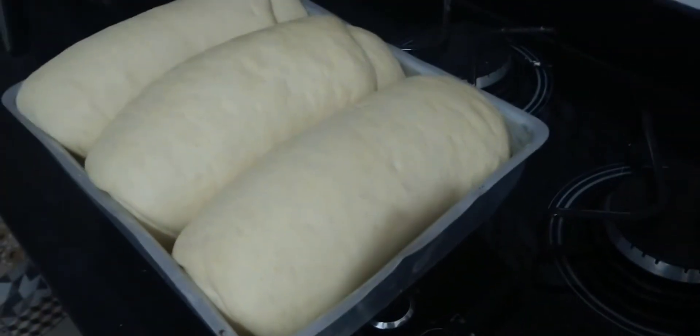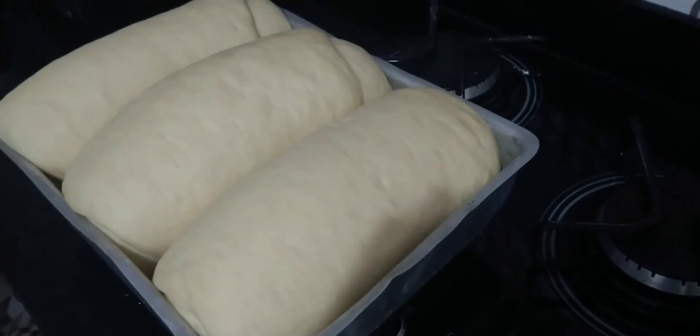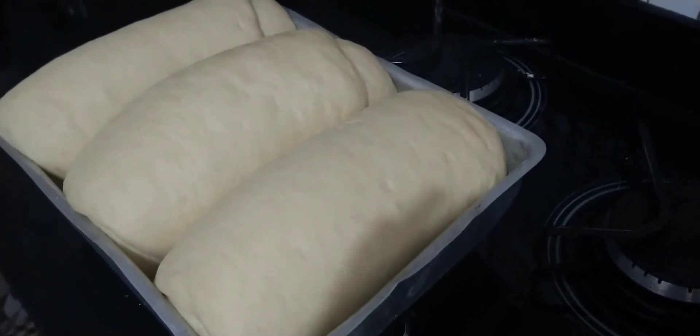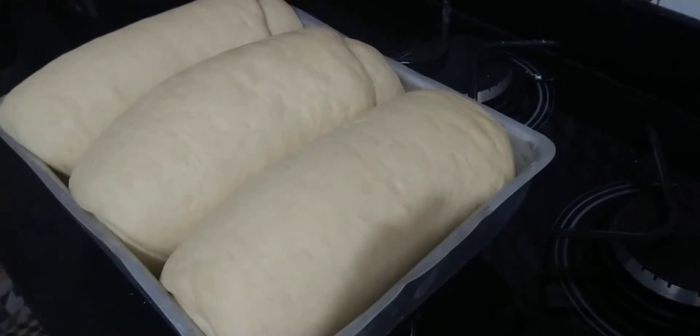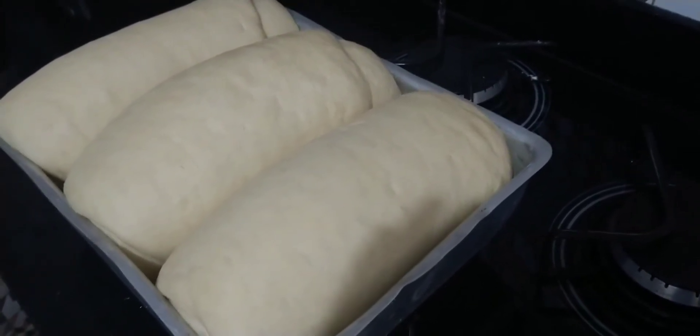Ready, everyone! The bread has already risen. Look how beautiful! Now I'm putting it in the oven — 180 degrees for 30 minutes. But keep a close eye on it, because this bread bakes very quickly.